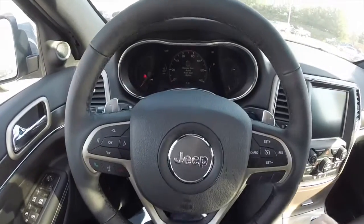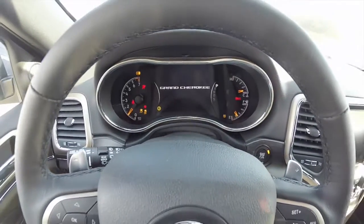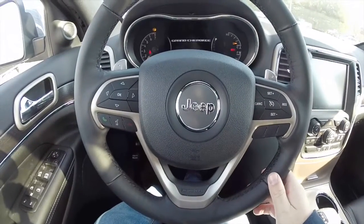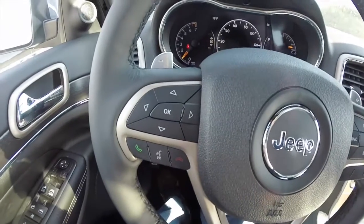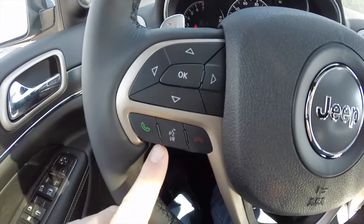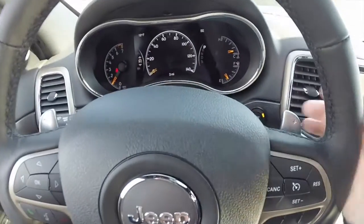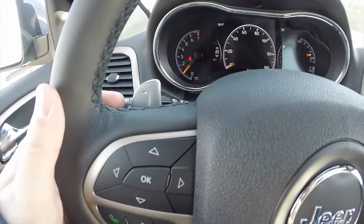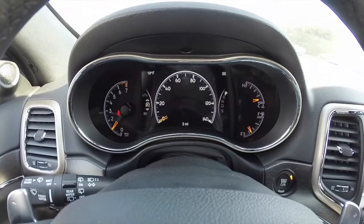When the remote start is active, you have to put your foot on the brake and press the start stop button to start the vehicle. It does have a multi-function wheel with reconfigurable instrument cluster display controls, as well as Uconnect Bluetooth and cruise control. We've also got paddle shifters on the right hand side for up shift and on the left hand side for down shift. It does have a premium 7 inch reconfigurable instrument cluster display.